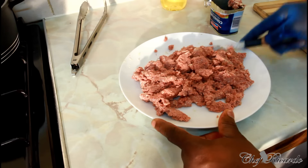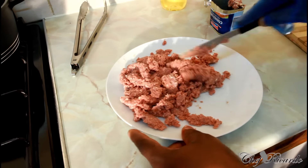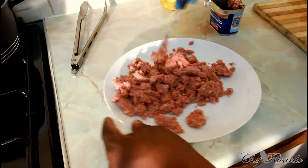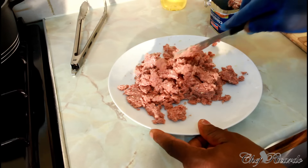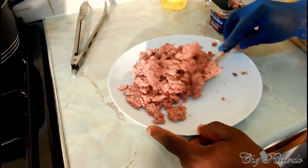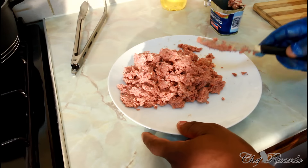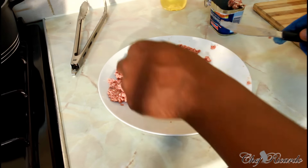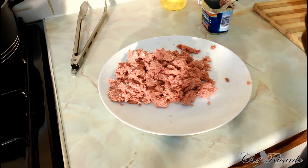Thank you so much for watching Chef Ricardo Cooking Show. We've got a lot more recipes coming out for you. A lot of people don't know that eating corned beef with the fat is not healthy — it can damage your liver, it can damage your kidney, and it can build more fat inside of you. Thank you so much, see you next time. This is Chef Ricardo and the team, working very hard with more recipes. See you next time, bye bye.